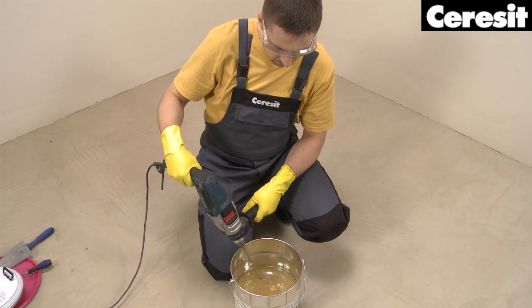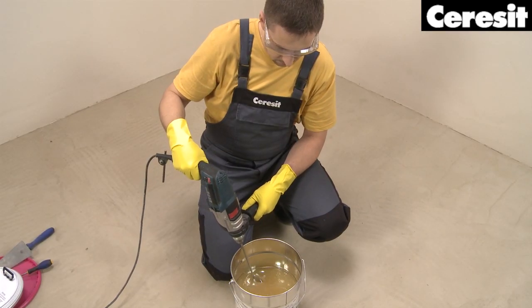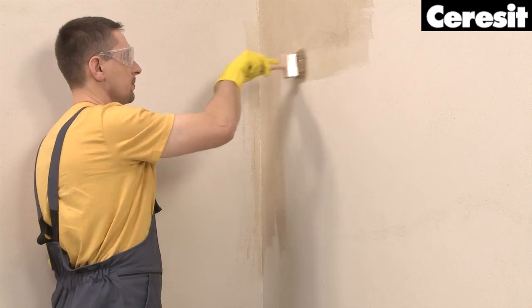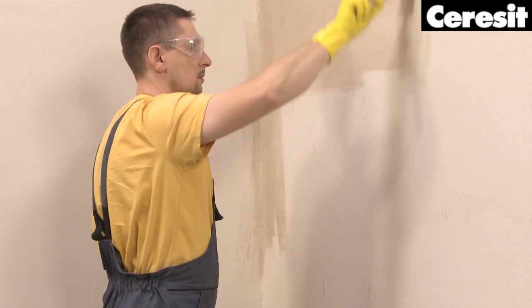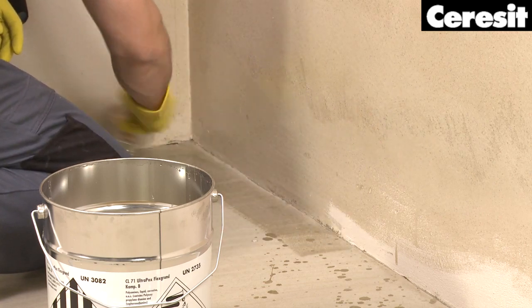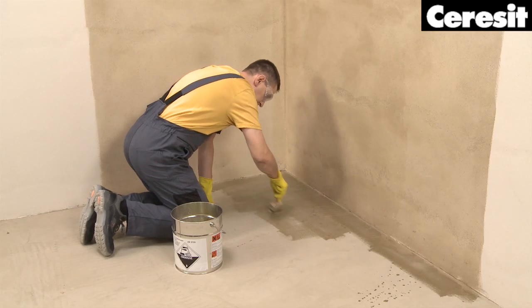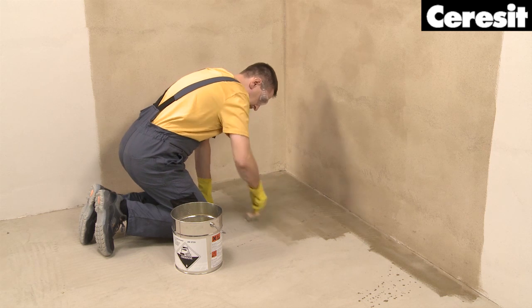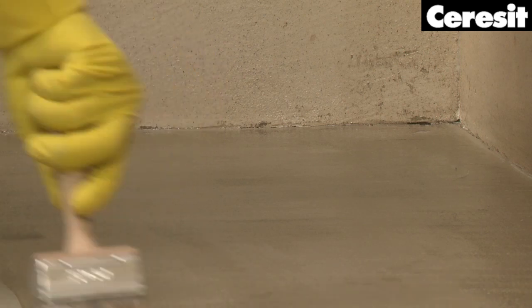Prepare the primer by mixing the resin and hardener components with a low-speed electric drill. As always, while working with an epoxy product, remember to wear protective clothing, gloves, and glasses. Start with the walls — CL71 Ultrapox Flex Primer should be applied and spread with a paintbrush or a roller. When the walls are ready, move on to the floor. Do not forget to sprinkle the freshly primed surface with fire-dried quartz sand and remove any loose sand after the primer has cured. Remember to clean the tools with solvent immediately after use.